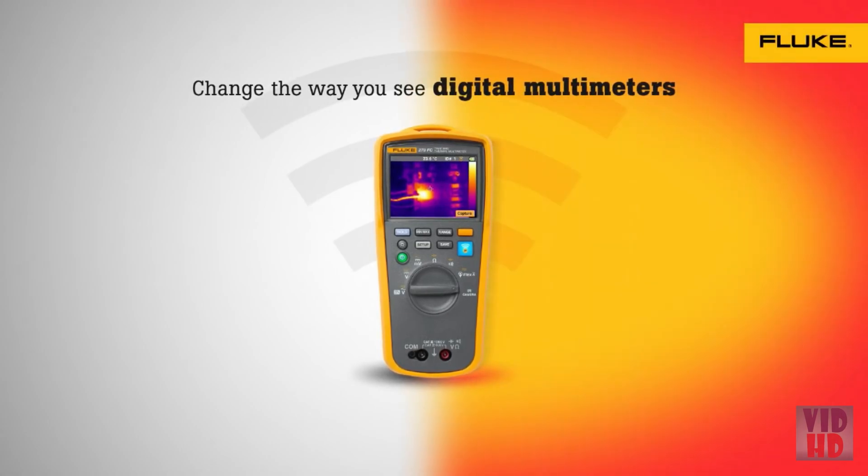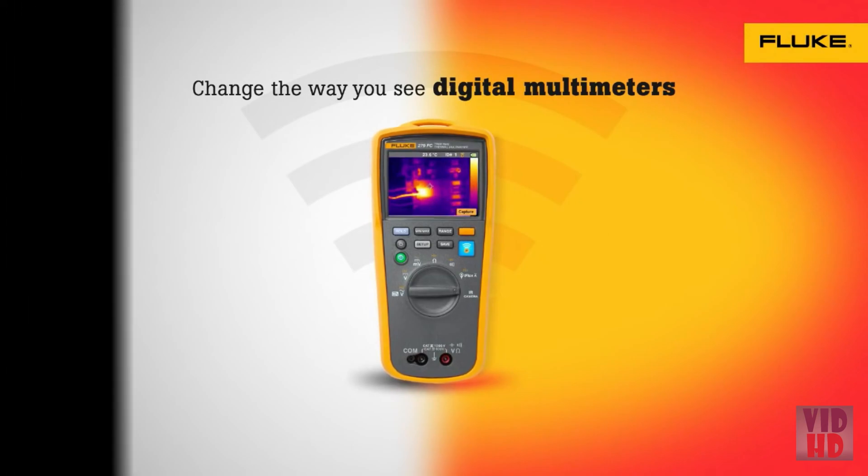The Fluke 279FC thermal multimeter. Change the way you see digital multimeters.